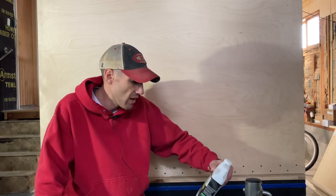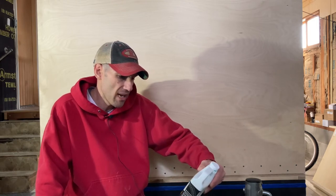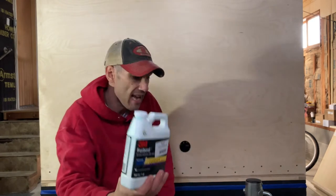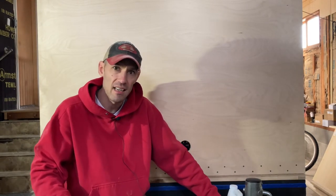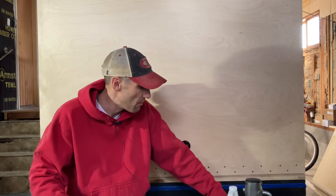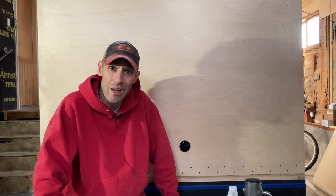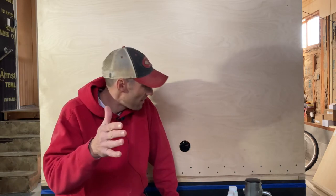This is what I am using. It is 3M Fast Bond water-based contact adhesive. It looks a lot like that. I ran a test on a scrap piece and it sticks. So once this goes up, it'll be there for a while if we do it well. And that is what we're going to have to see. So let's go ahead and get with it.